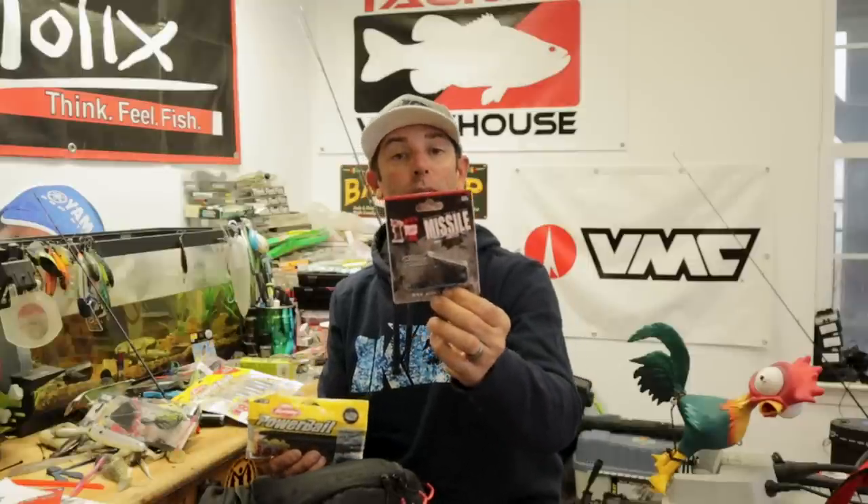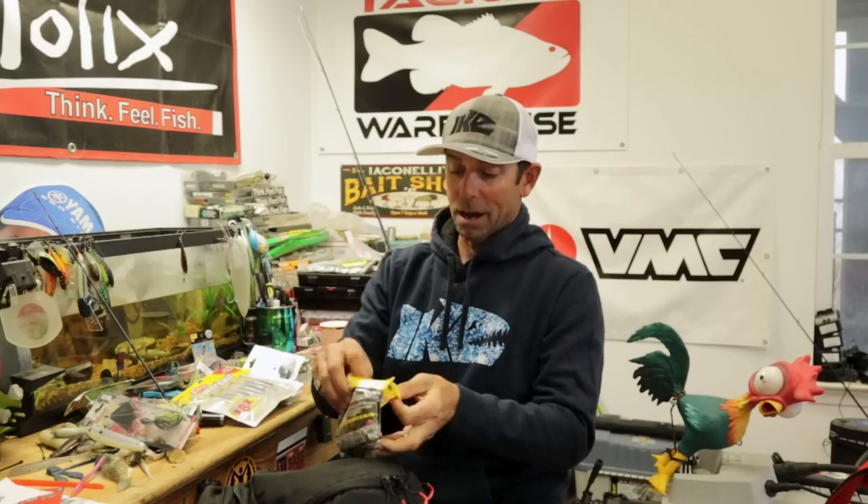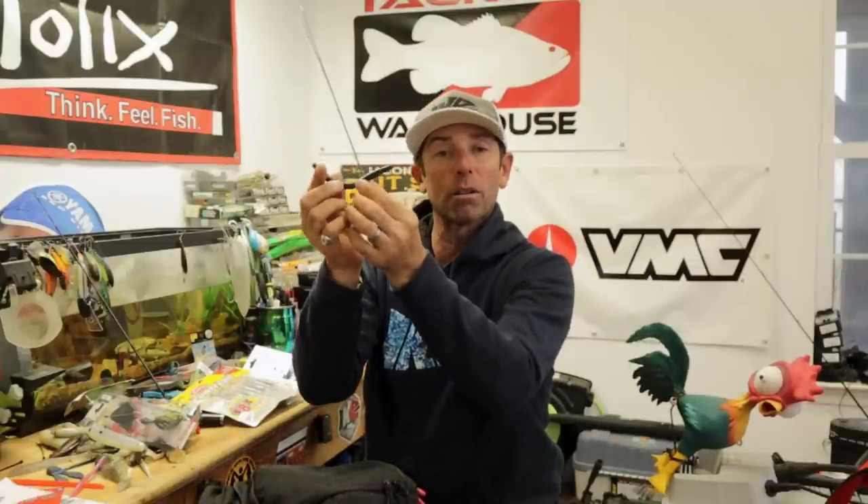For bottom lures: drop shot, Ned Rig, finesse Carolina Rig, jig, smaller compact jig, and Texas Rig plastics. Of all the baits that co-anglers have brought in my boat, the soft stick bait has caught more fish than any other lure — because you can rig it so many different ways. You can fish it weightless on top, pop it on top, wacky rig it weightless in the middle of the water column barely falling, on a drop shot, on a Texas Rig, on a Ned Head at the bottom. A lot of versatility there.